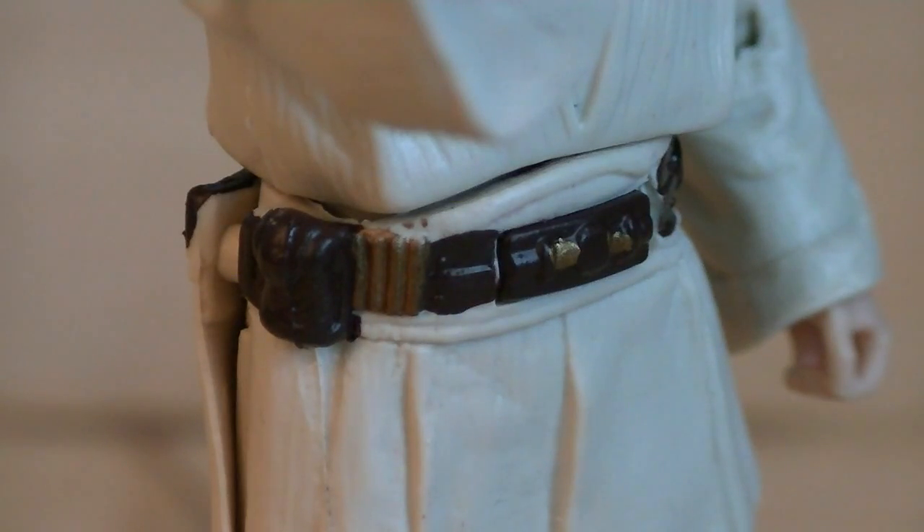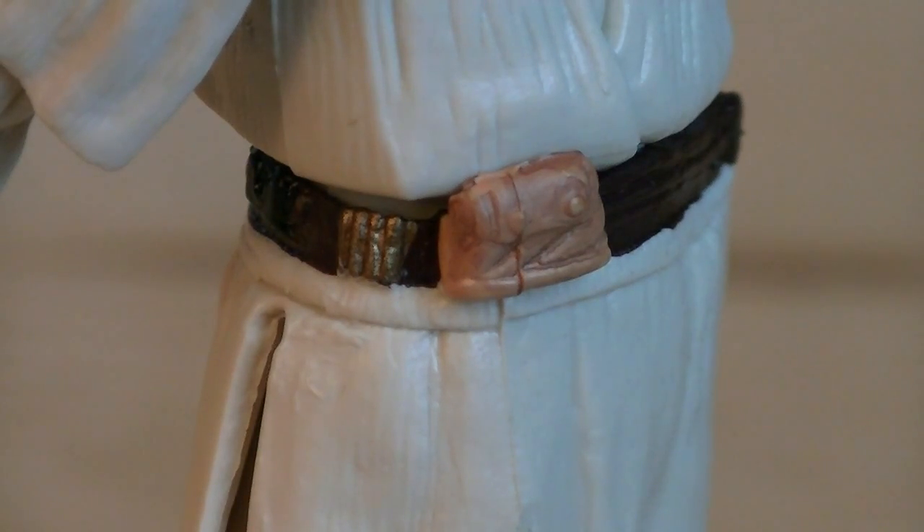Sculpted onto his belt are multiple pouches and gadgets, which are painted in gold, brown, and black. On the back of the belt is a larger pouch, which is painted in tan.